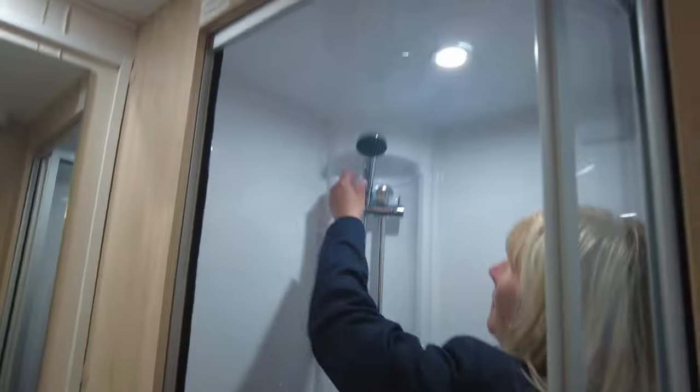Inside here, we've got a really good-sized shower. The shower head comes off so you can use it if you've got little ones that want to sit in there and have a little splash. You've got a soap holder and the door concertinas across — it's a nice-sized shower.